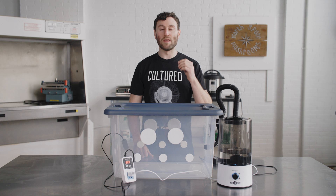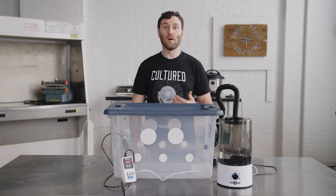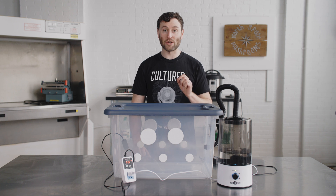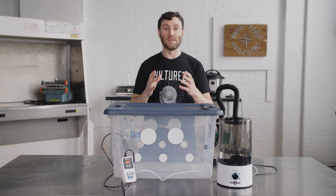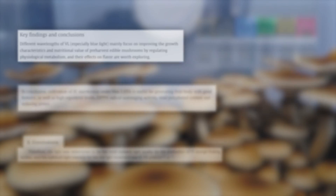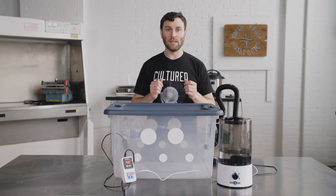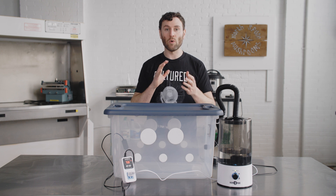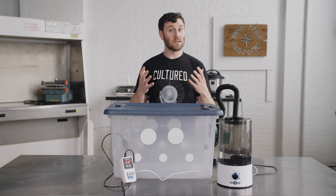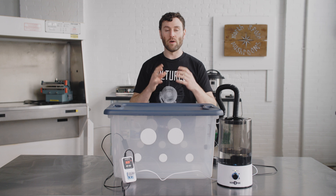Mushrooms don't photosynthesize, but they are photosensitive, and certain species require ambient light in order to fruit properly. Full spectrum light encourages vegetative growth, primordial formation, the production of vitamin D, and pigmentation. Light also provides a clear direction for the mushrooms to grow towards. If you're growing mushrooms in a dark area such as a closet, you can add artificial lighting. There are studies that suggest photosensitive fungi are stimulated by certain wavelengths of light. Consider purchasing an LED that allows you to change the color temperature so you have more control over the lighting spectrum. Lighting needs — including light intensity, spectrum, and duration — will vary from species to species.